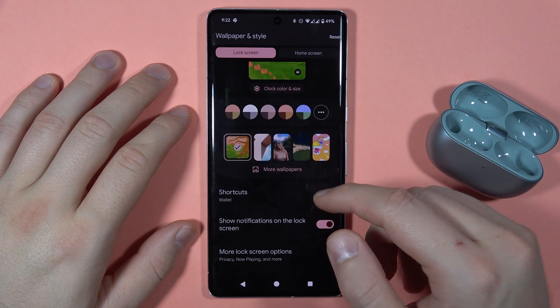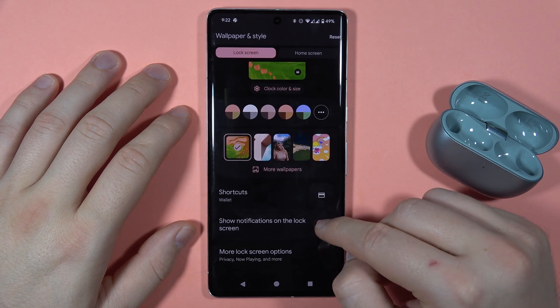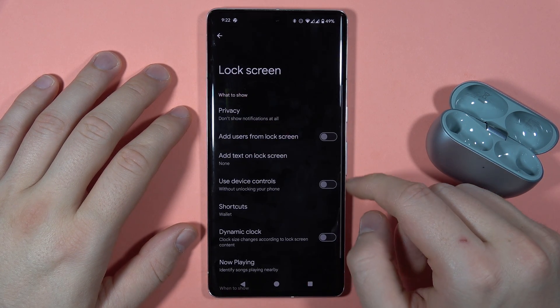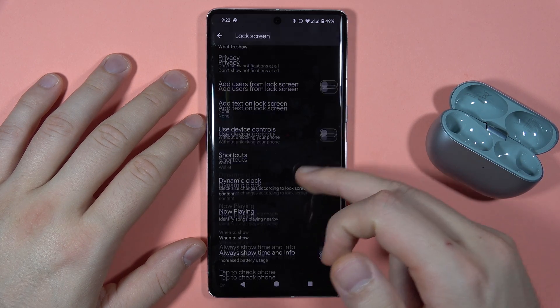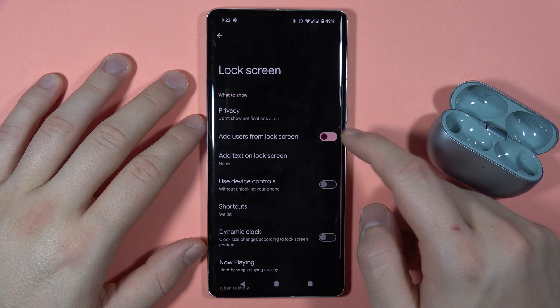You can just go for none and you'll be able to get rid of any shortcuts. You can also turn on or off the notifications on the lock screen. And from here you can go to more lock screen options, where there are a couple of useful settings — such as the option to add users from the lock screen.